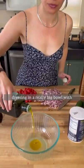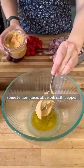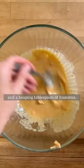I like to start by making the dressing in a really big bowl with some lemon juice, olive oil, salt, pepper, and a heaping tablespoon of hummus.